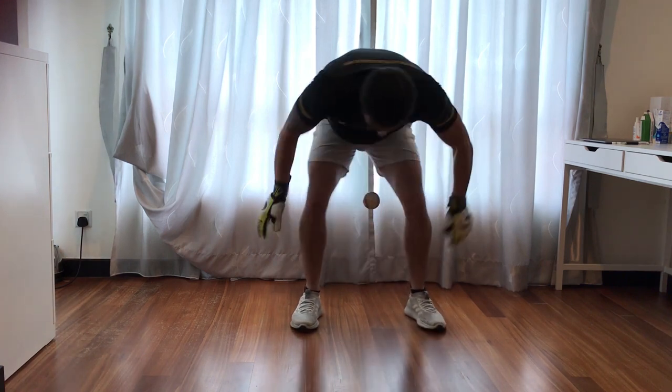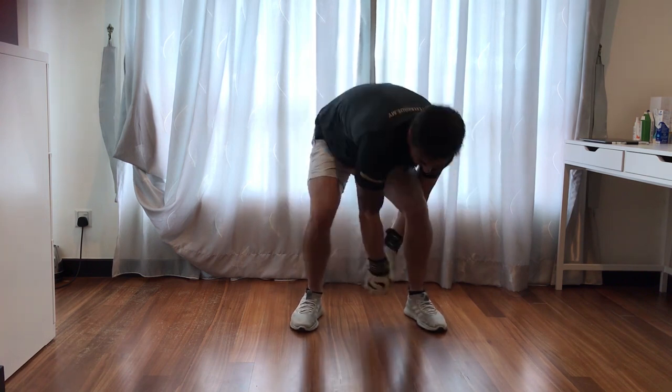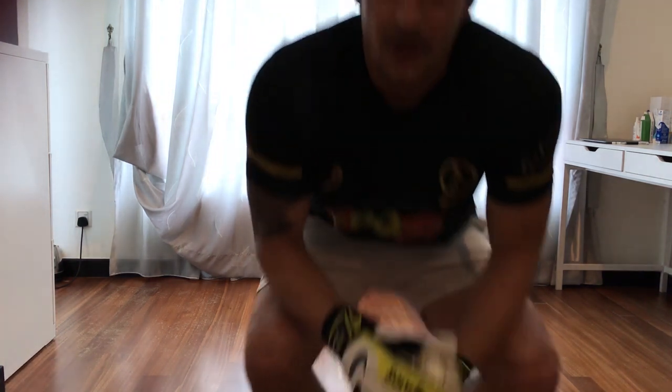Once you've got it with the bounce, go without. Pop it up and twist. Go away and practice that guys. Remember, the more you practice, the better you're going to get at this. Good luck with it and have fun. Thank you.